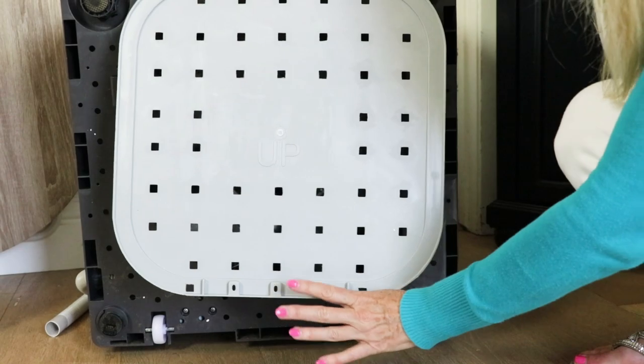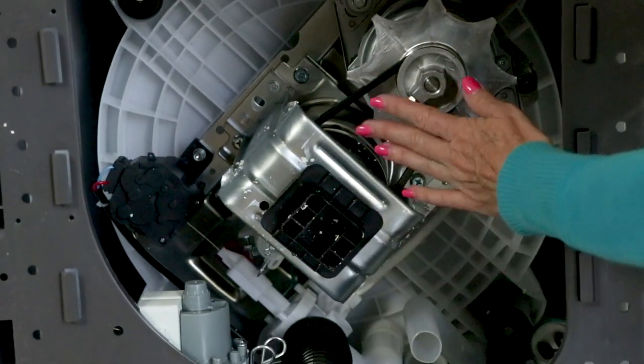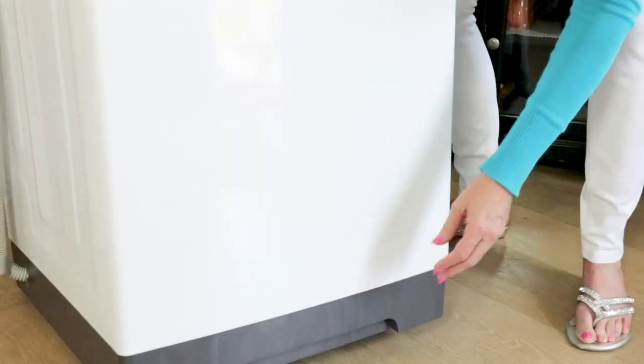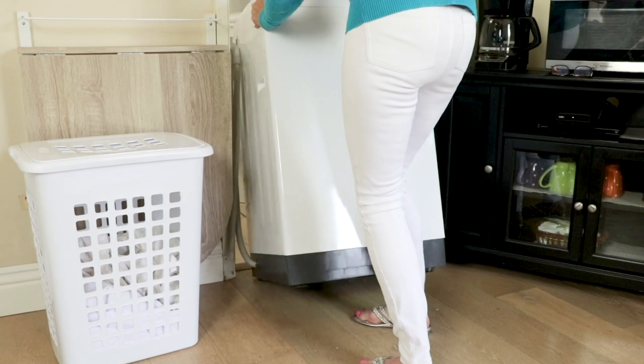The bottom has an up indicator and a down indicator, and this is what the interior of the unit looks like — you can see the motor and the belt. It's all high quality materials. Slide it in and it catches right here, and it plugs into any wall outlet that has a ground. I'm rolling it back towards my bathroom.